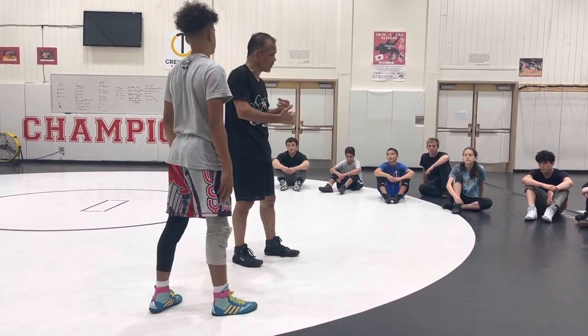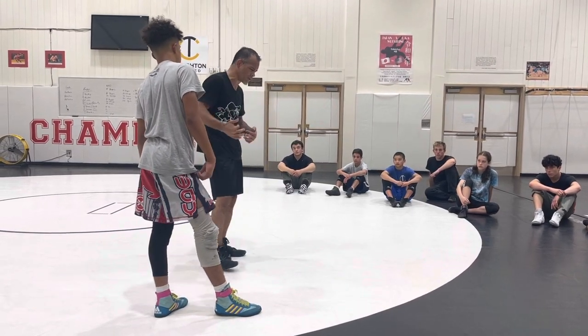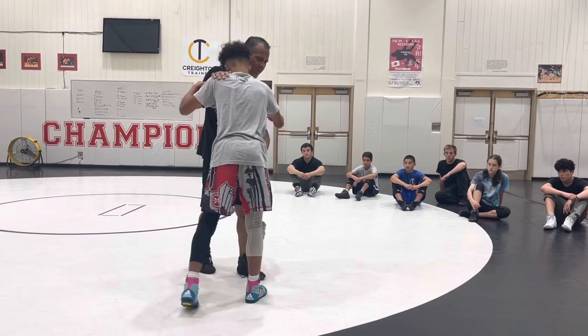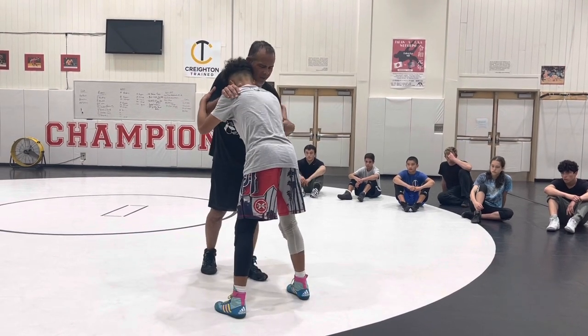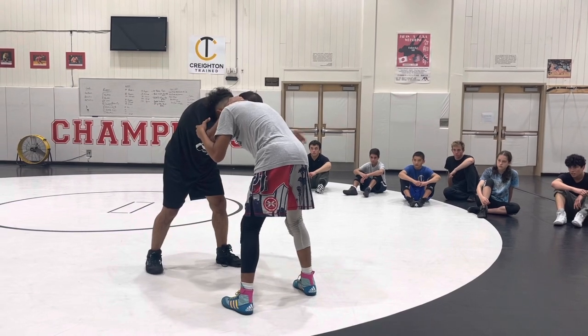Sometimes as coaches we don't feel the space that you guys feel. Remember, you need a little space when you're ear-to-ear — you don't want it super tight. For my duck-unders, I'll come ear-to-ear just on the neck and the elbow.